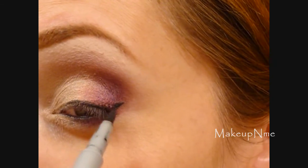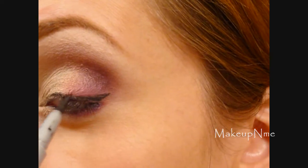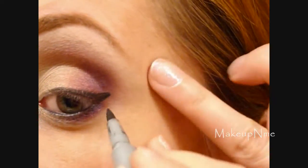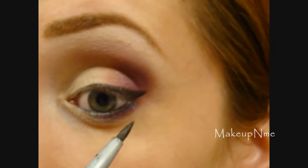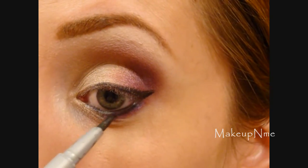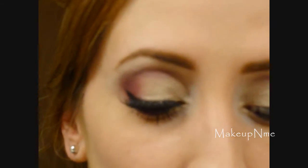I'm just going to drag it over to complete the wing. I'm also going to apply a little bit on the lower lash line, just mostly on the outer corner. Then I'm going back in with that beige shade to touch up my highlight and blend the upper edge of the shadows so it's nice and clean.